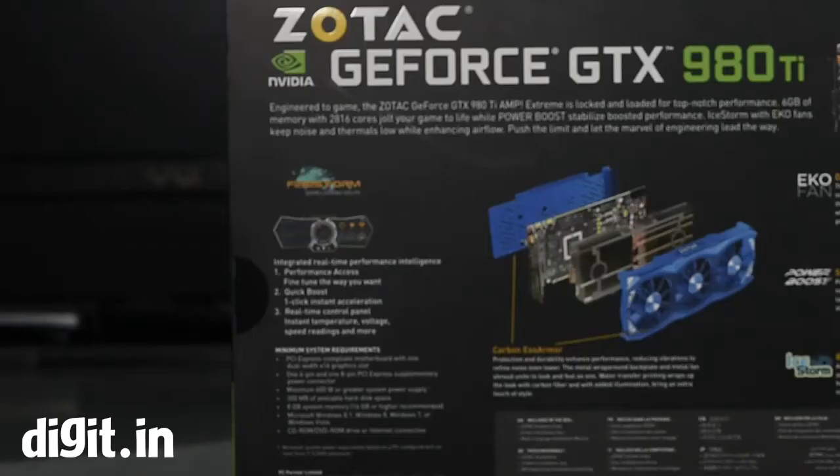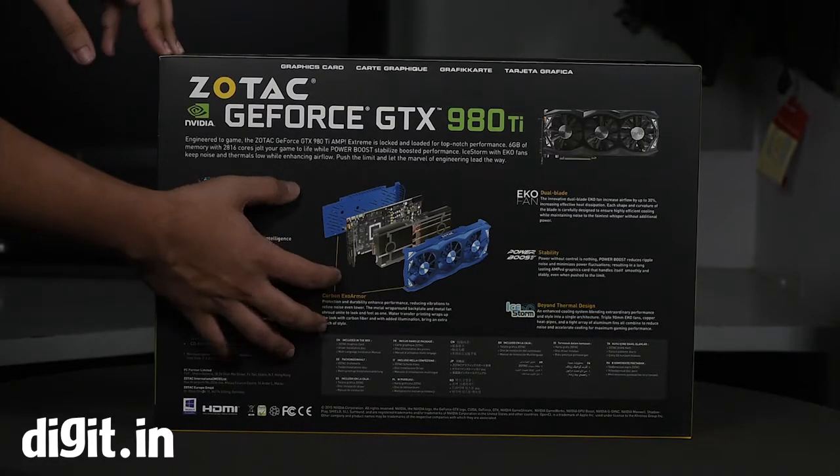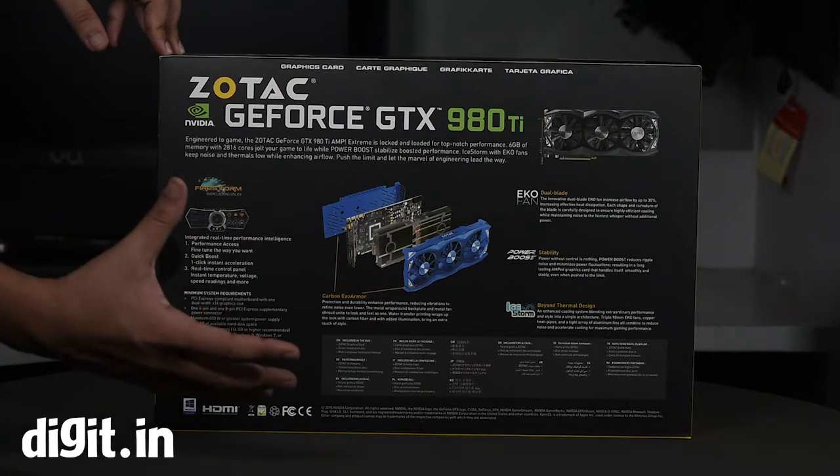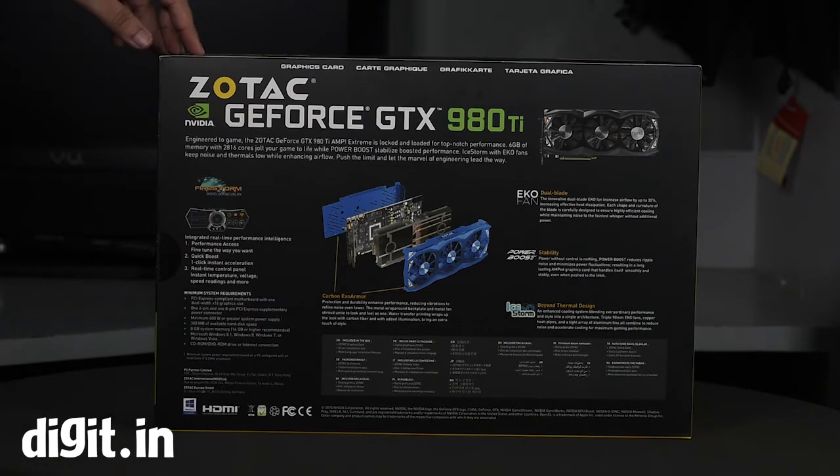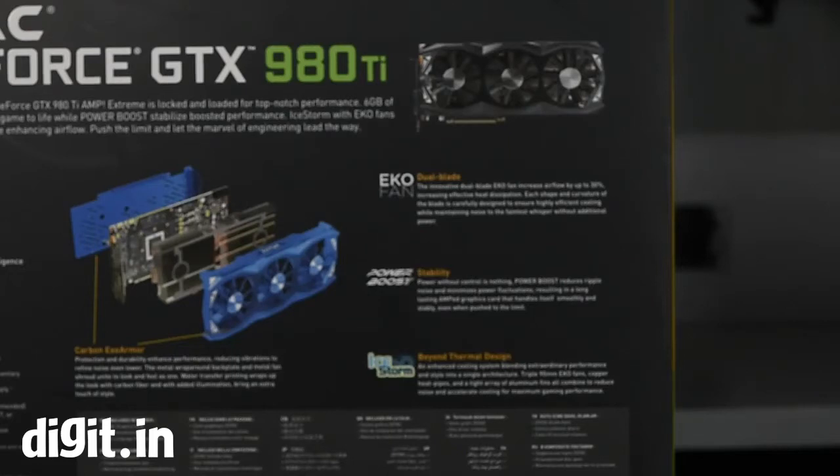On another part of the box there's a mention of Firestorm, which is their overclocking and monitoring utility, with all its features listed — we'll get to that later in the review. In the center there's a diagram calling the protective casing on the card Carbon Exo Armor, which we've seen with the 980 as well. On the other side we see Eco Fan, which is an upgrade with the 980Ti related to the cooling fans.